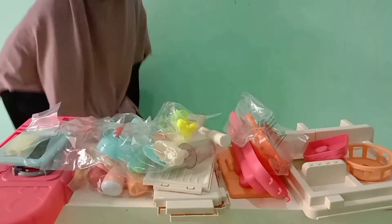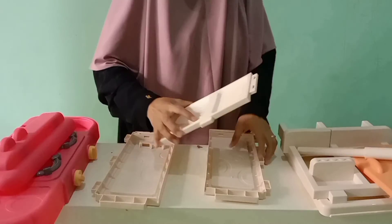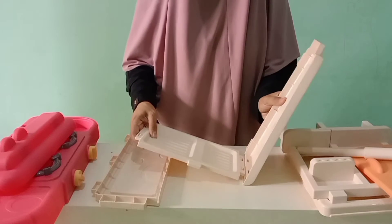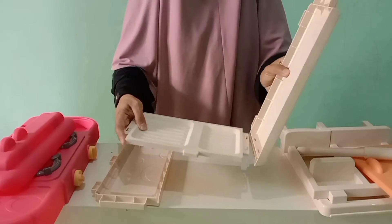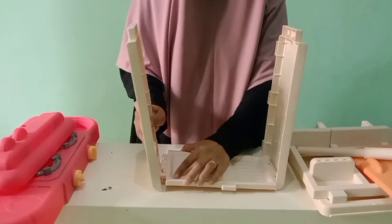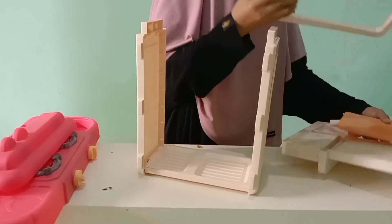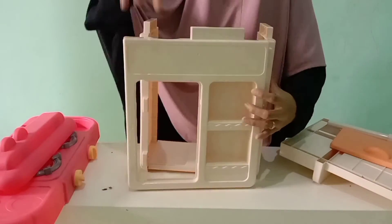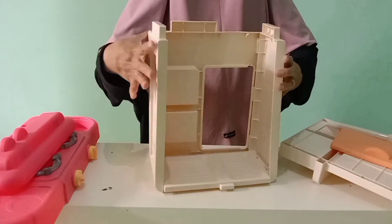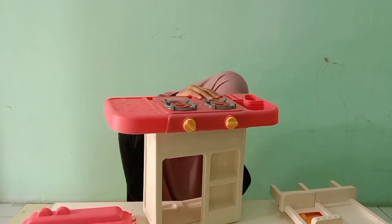Terus ini juga ada stiker buat ditempelin di kompornya. Oke sekarang kita mau merakit kompornya teman-teman. Ini bagian lemari bawahnya dulu ya, kita pasang ini seperti ini, dimasukin ke sini. Terus ini untuk sisi yang satunya lagi, kita pasang bagian lemarinya — ini nanti buat pintunya. Teman-teman bisa minta bantuan Bundanya ya di rumah. Ini udah selesai bagian bawahnya!